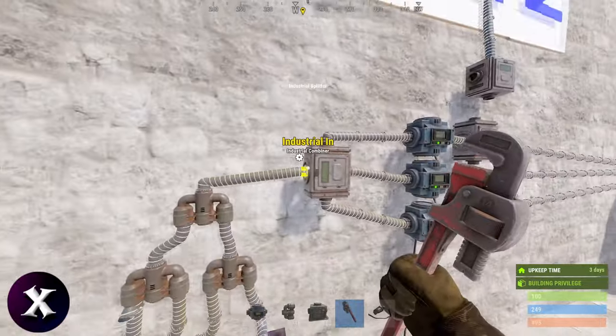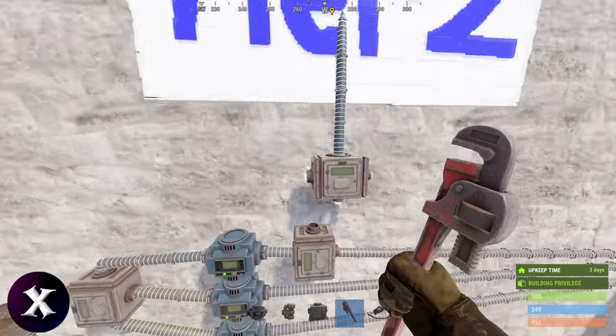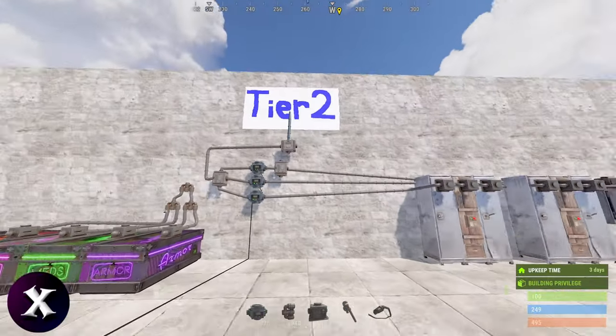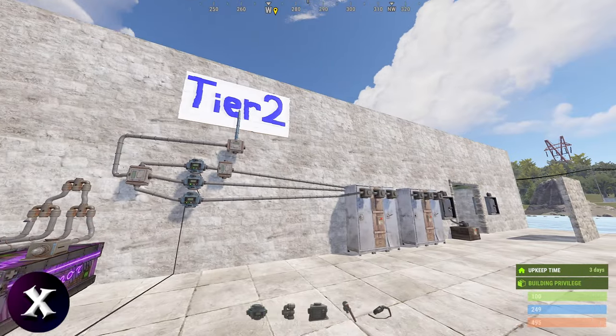Just a quick reminder that if you do have my sorting system set up, you can just take a little offshoot from the tier two line, plug it straight into this, and it'll work flawlessly.